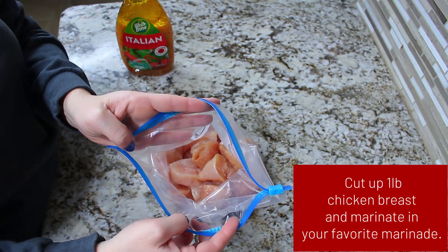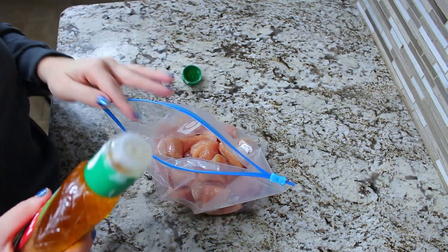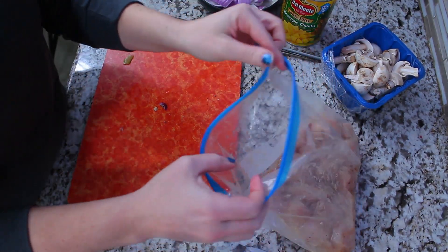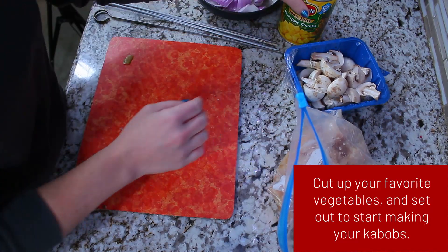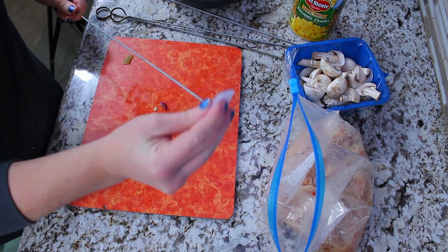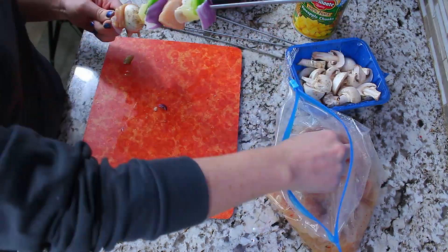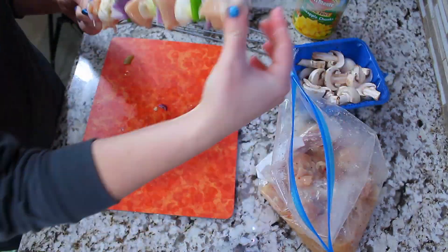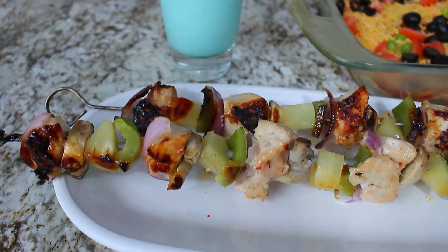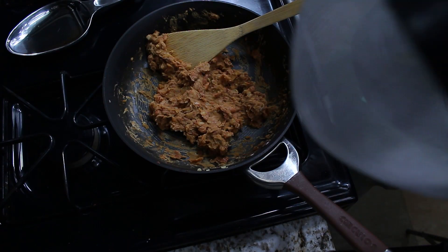First we're gonna get our chicken kebabs ready. I already diced up some chicken breast and put them in a Ziploc bag. We're going to use Wishbone Italian dressing as a marinade — you can use whatever marinade you want, but I thought this was perfect for the kids. We marinated it in the refrigerator for four hours, then I prepped mushrooms, pineapple, green peppers, and red onions, and alternated the chicken and vegetables on the skewer. Then we baked it in the oven at 400 degrees for about 20 minutes.